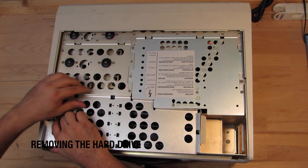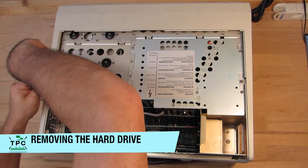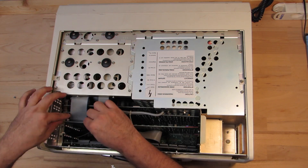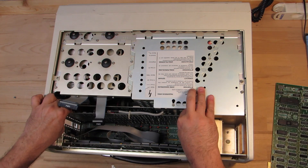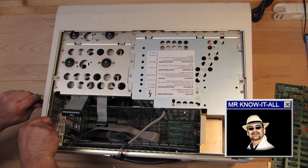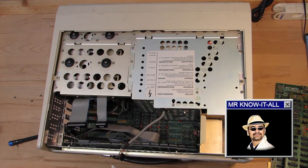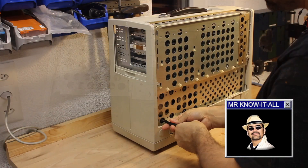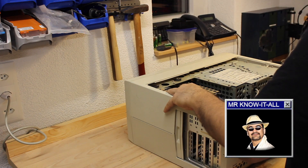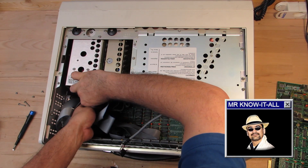So the second time in a row I have to open up the case of this machine, and it won't just stop there. For these old machines, removing drives typically requires tearing down almost everything. It seems like nobody was thinking about maintainability back then. I'll have to remove all add-in cards, the video controller, the hard drive controller, and also the floppy disk controller. The drive cage is secured from both sides, so the backside panel must also be removed in order to access the backside mounting screws.